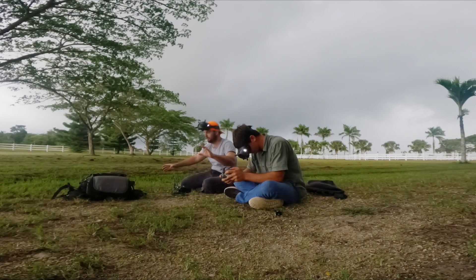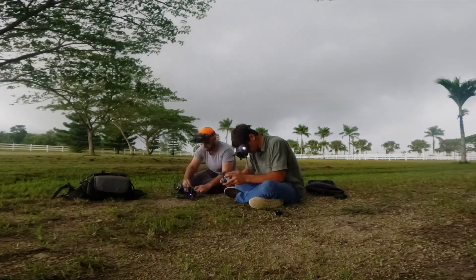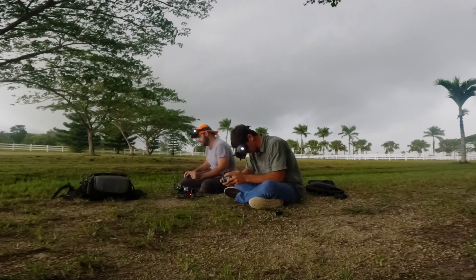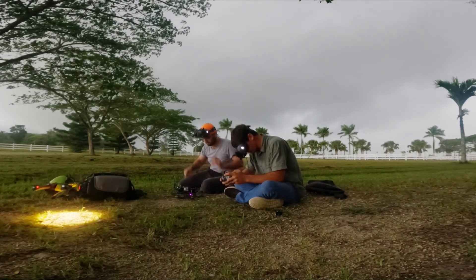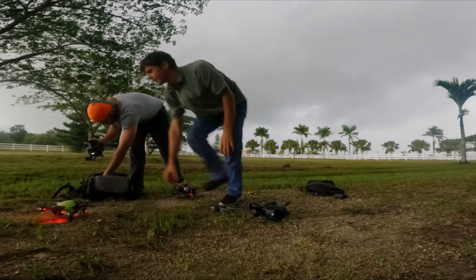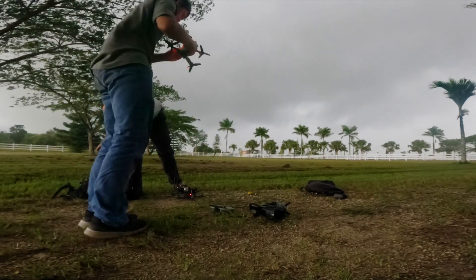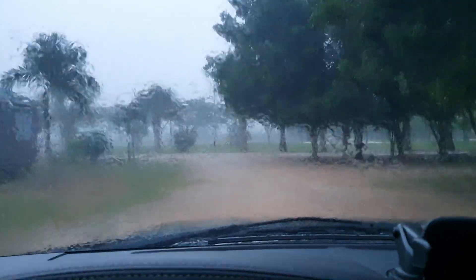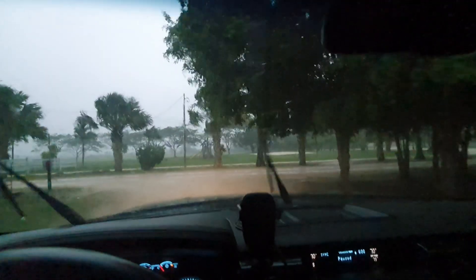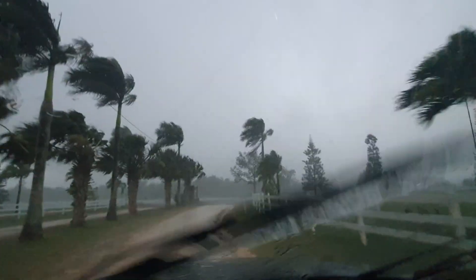It's getting dark. We might get another flight in — I see the drops. Yeah, we're not going to fly anymore. We were not done flying yet, but it started raining and it's actually really windy too. So yeah, we're done for today.